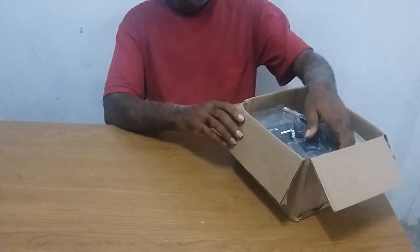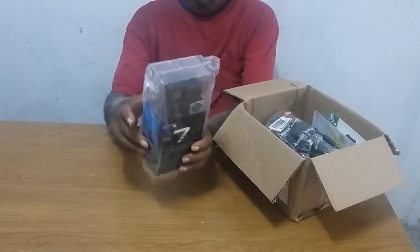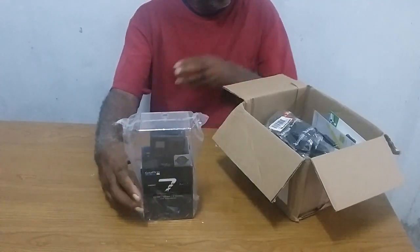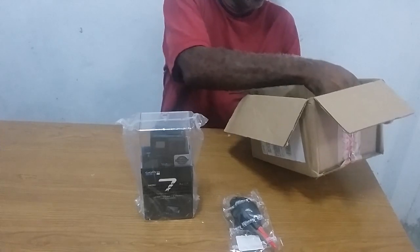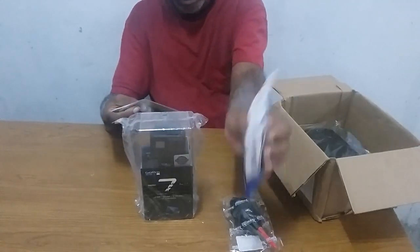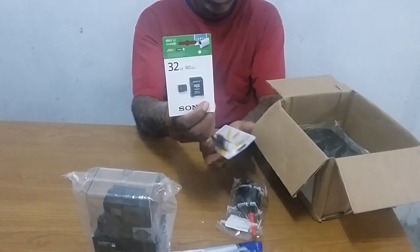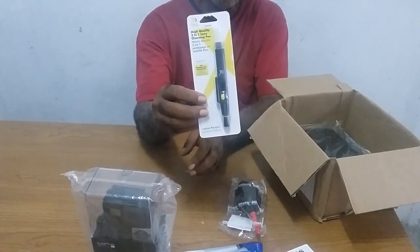When I received the package, I opened it just to make sure that everything was intact. Oh yes. You've seen right — GoPro 7 Black. I am not familiar with most of the things, but after this review, I'll be going ahead and looking at most of the stuff so I will be able to give you things in more detail.